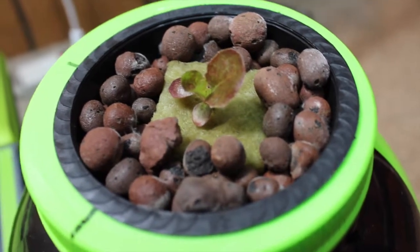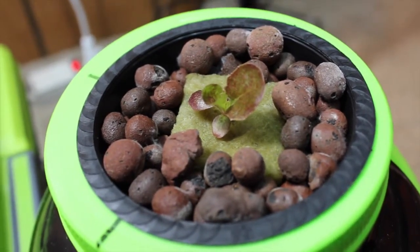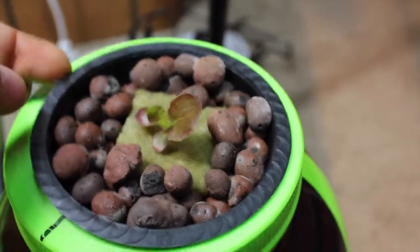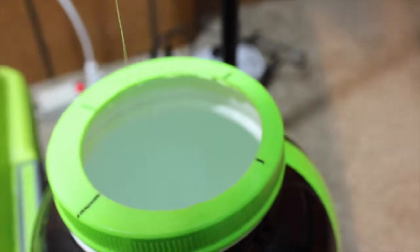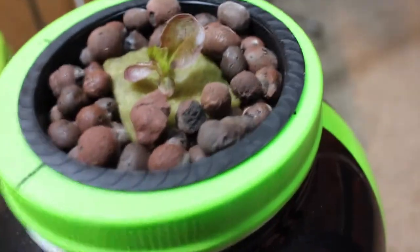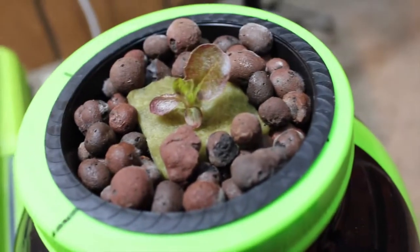We thought we'd also do a little update on our five dollar Kratky hydroponic system. We have some lettuce going here and this is day seventeen. We're not seeing the growth like we are on our basil or any of our other systems, but it's very promising.